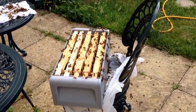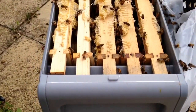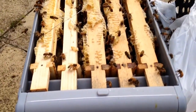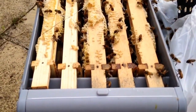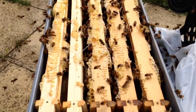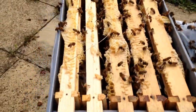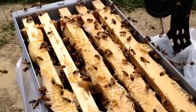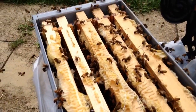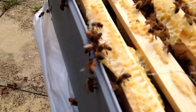I know this might look like loads and loads of bees, but actually in the summer the bees in the hive can be over 80,000 to 100,000 bees. So this little lot that have come out to find this discarded honey that I've put down here — they've got very lucky, but there's not actually that many of them if you consider how big the hive is.